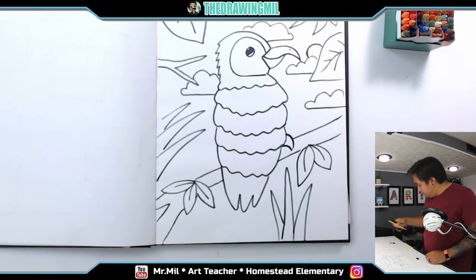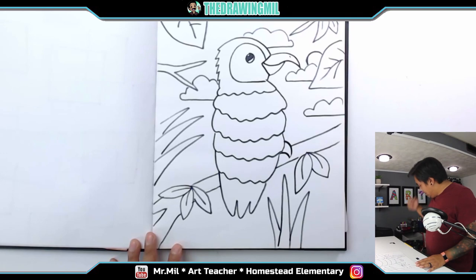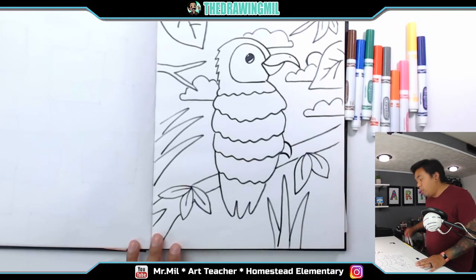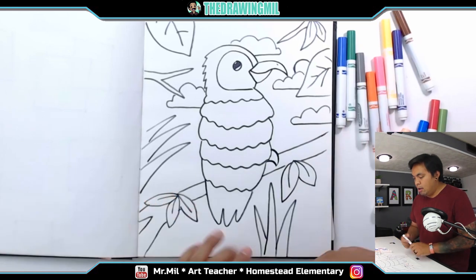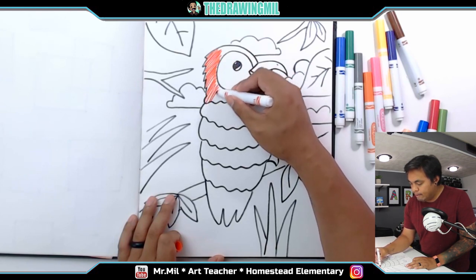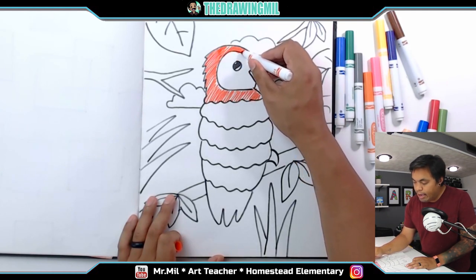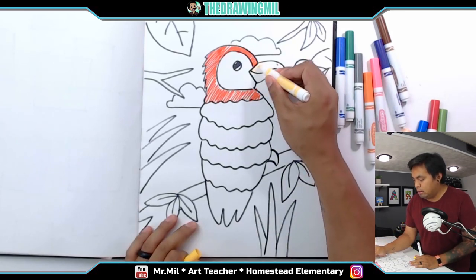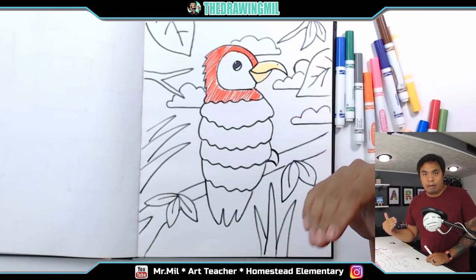I don't need the marker or pencil anymore — what I need is color. I'm going to do the parrot in marker and everything else in crayon. Starting with the parrot: the head is normally red, so I'm going to sketch in my marker lines. I'll do the beak yellow. When it comes to ROYGBIV, what's the next color after red? It's orange — wait, actually the next color is orange. So: red, then orange.